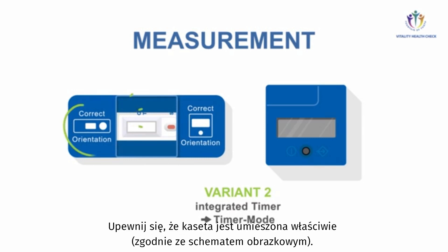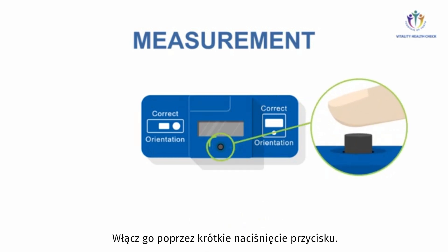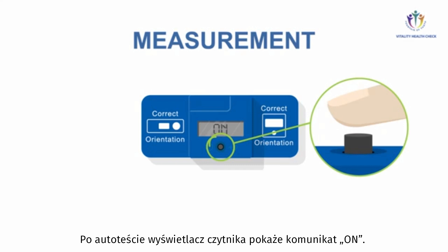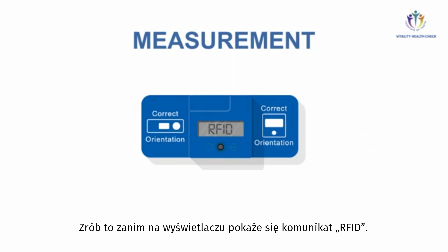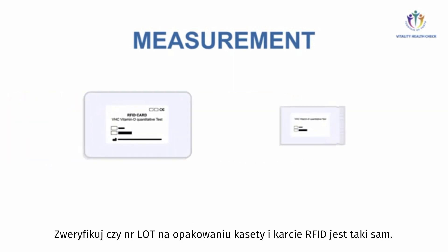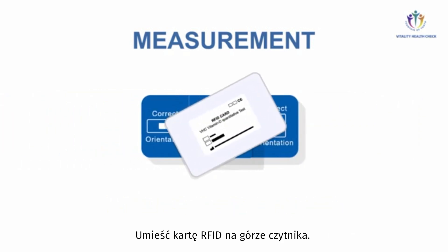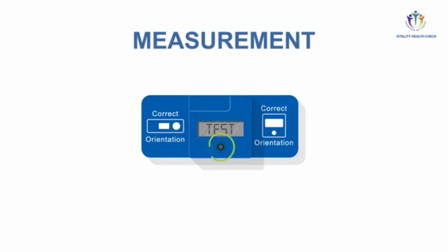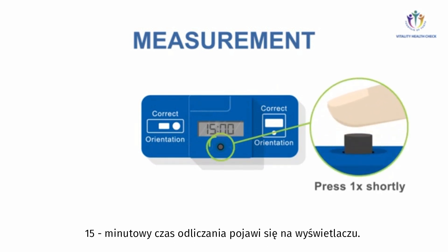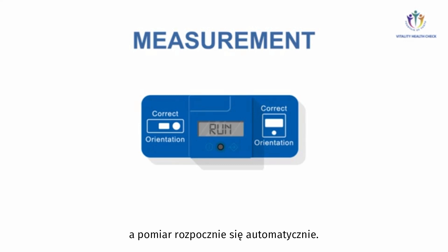Check for correct alignment according to the pictograms. Place the VHC Reader in the right direction on top of the adapter. Turn it on by pressing the button shortly. After a self-test, the VHC Reader shows 'on.' Timer mode can be activated by pressing the button long until the display switches and shows RFID. Verify the lot numbers of the test packaging and the RFID card are the same. Place the RFID card on top of the VHC Reader — a beep tone confirms data transfer is completed. The display will show 'test.' Press the button again, and the 15-minute countdown is shown on the display. At the end of the countdown, the display shows 'run' and the measurement is performed automatically.